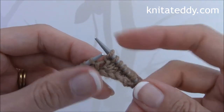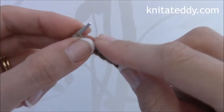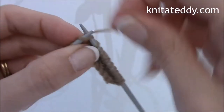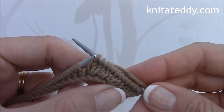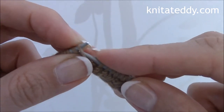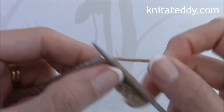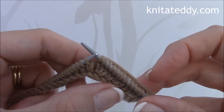And then continue to follow the pattern. By the end of row 3, you should have 49 stitches on the right needle.